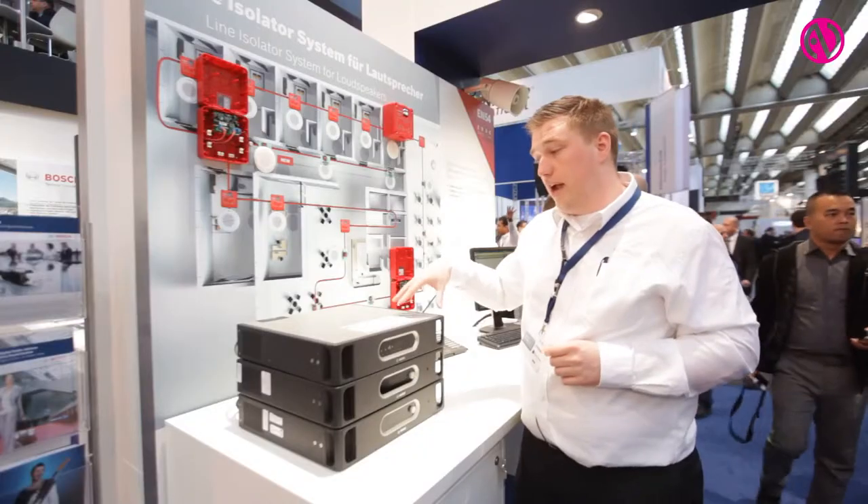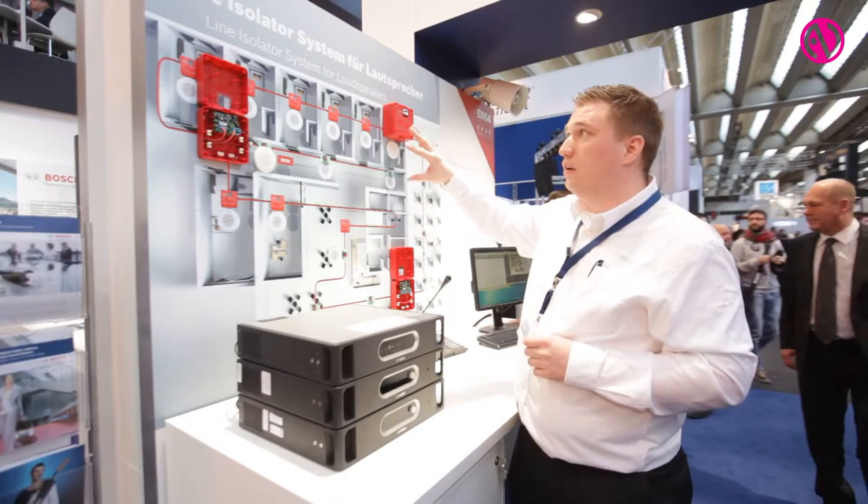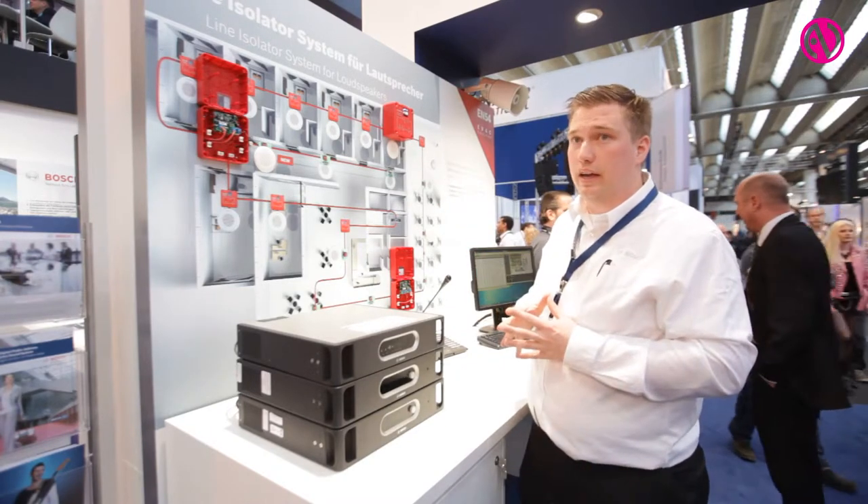The second thing is that when you have some audio on the system you can hear every loudspeaker in the line.